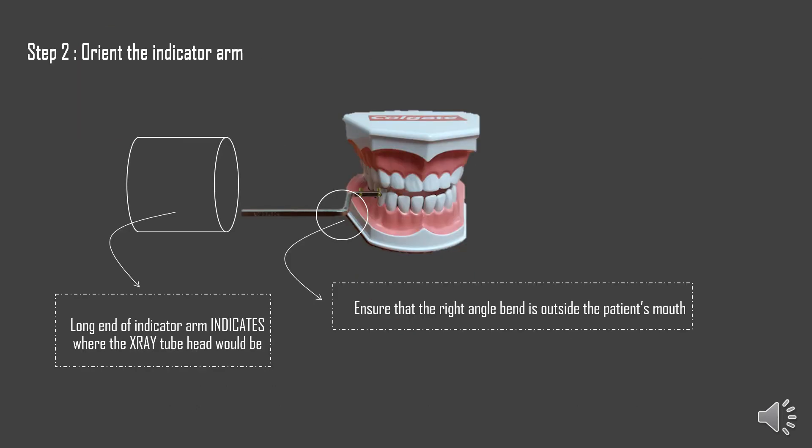Step two is to orient the indicator arm. It is very important to imagine where the X-ray tube head is going to lie. The long end of the indicator arm indicates where the X-ray tube head would be. You have to make sure that the right-angle bend lies outside the patient's mouth. These are the two tips to keep in mind while trying to orient your indicator arm.